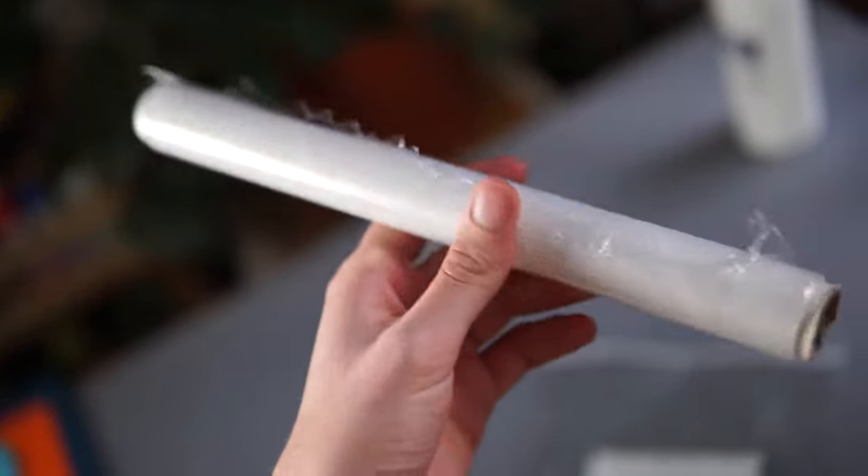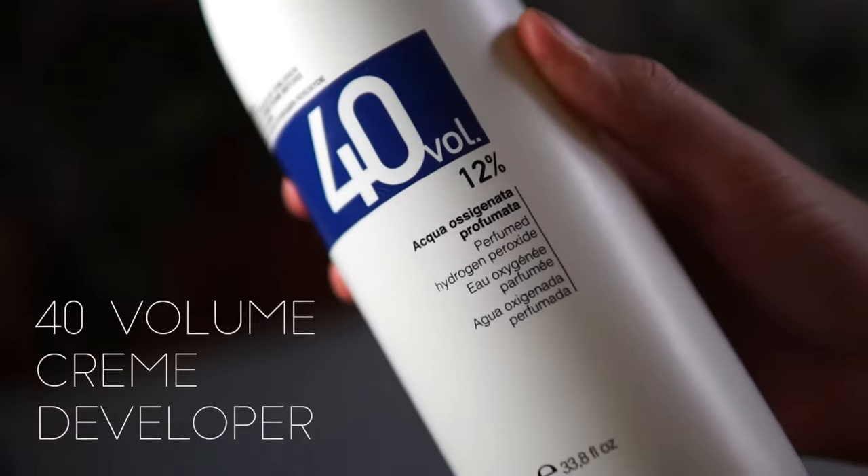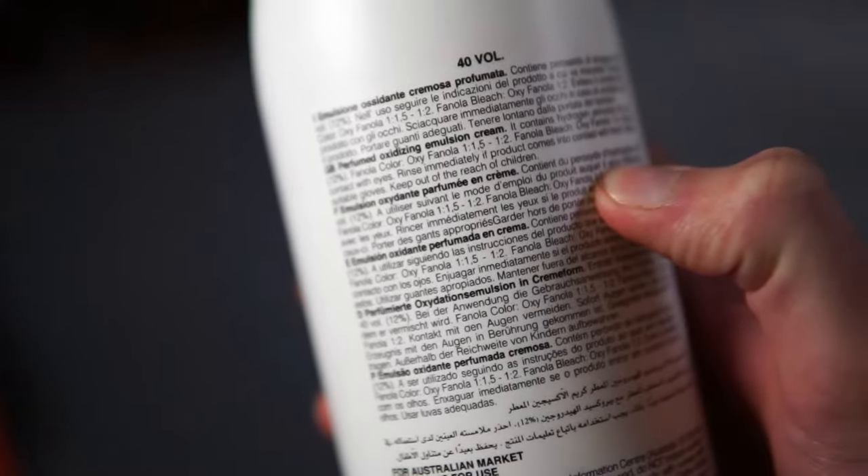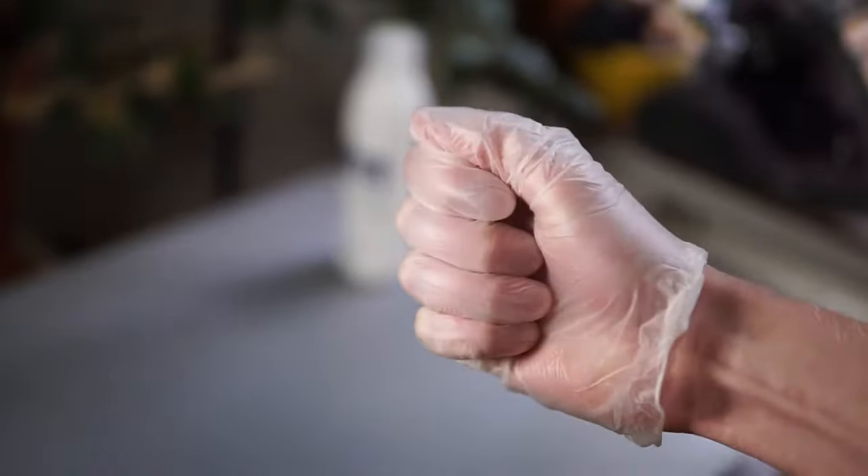To do this you will need cling film, gloves, and 40 volume oxidizing cream. This is highly concentrated hydrogen peroxide, so be careful with it and wear gloves.